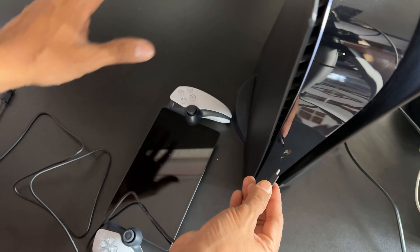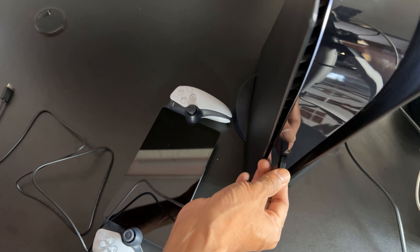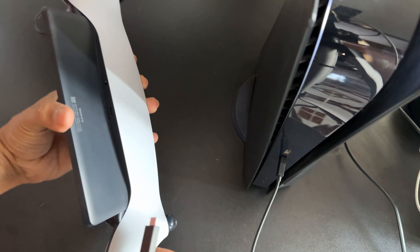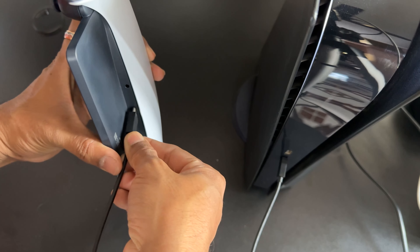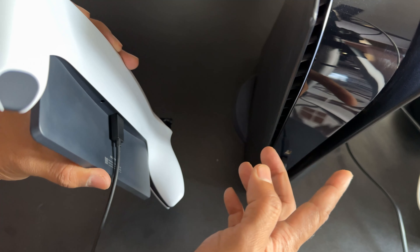What you need to do is insert this cable into your PS5 console. On the other end, plug it into the PlayStation Portal. Both are connected.